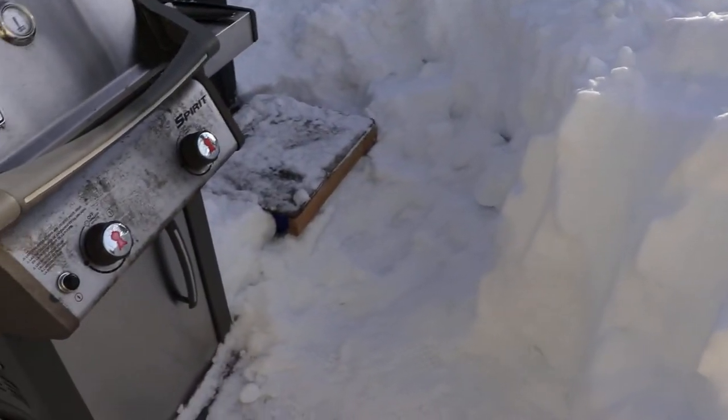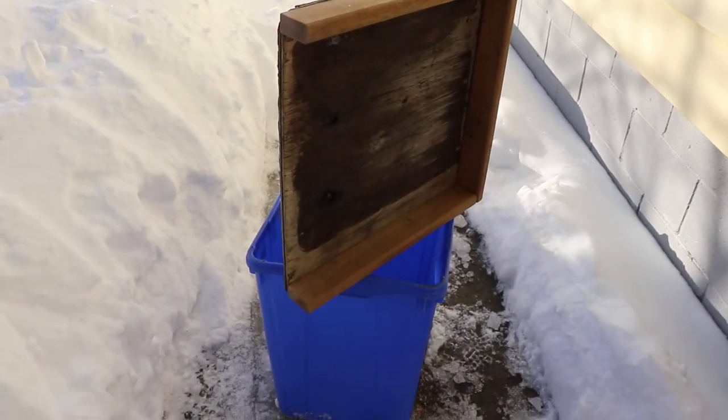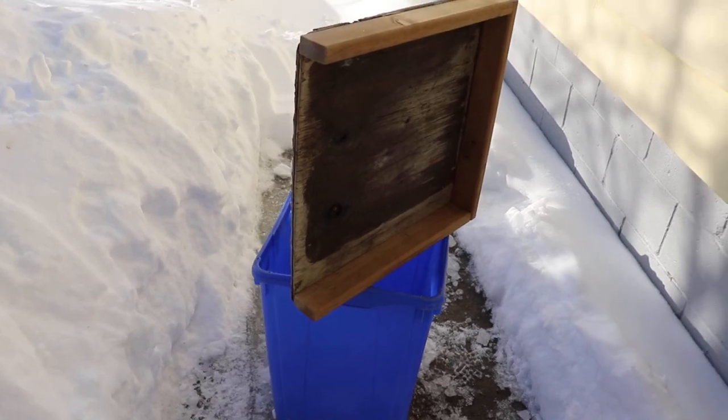That one we just haven't been using, so it's buried. But this is a pretty good solution to having a lid on your recycling. You don't need to keep it inside your garage or anything like that. Thanks for watching.